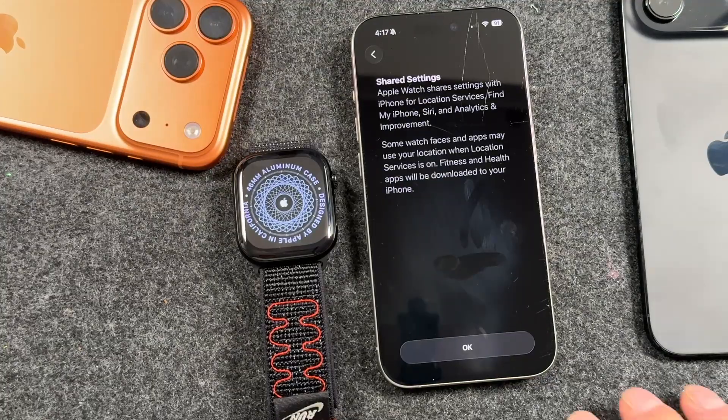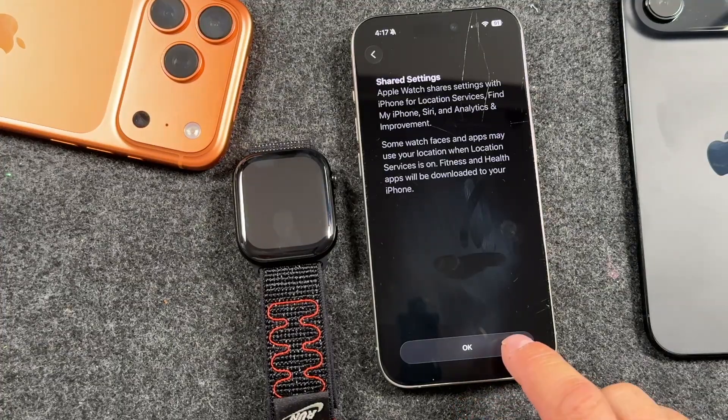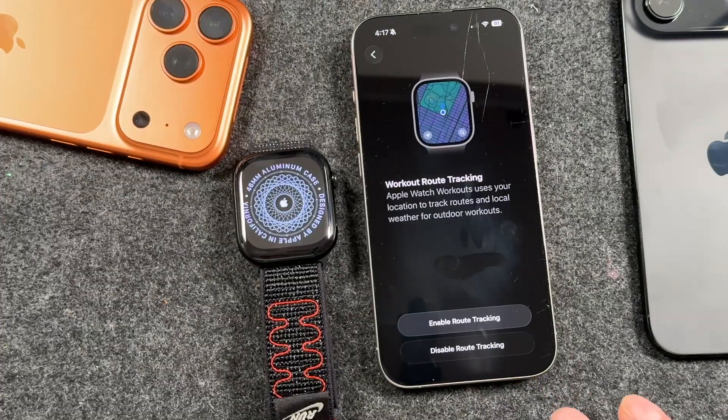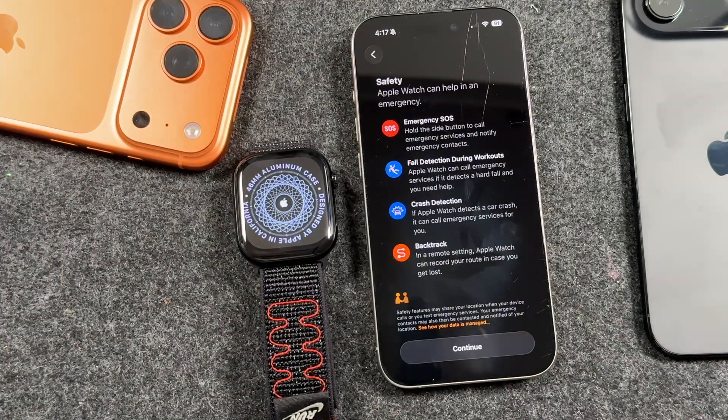All of these settings you're setting up here you'll be able to modify and change from the Apple Watch settings anyway. This is giving you some shared setting information — you can enter in your personal fitness and health data here. You can enable tracking, so workout tracking will use your location to track routes, local weather, and outdoor workouts. You can choose to allow that or not.